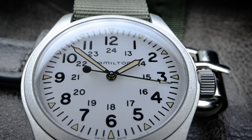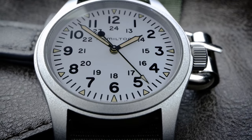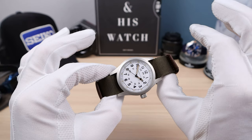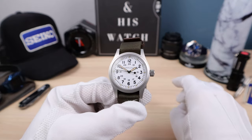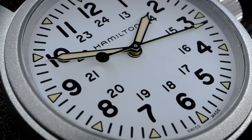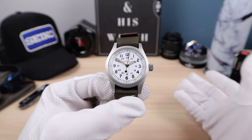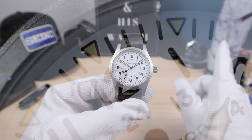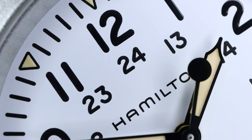Now let's check out the dial. A beautiful flat white with high-contrast black Arabics — the Arabics are printed but raised slightly, so it's a thick application of paint, cleanly done. We have the military time in the inner track and faux patina, creamy old radium Super-LumiNova. Just the right amount of patina, not too dark and orangey. Very minimal text — it just says Hamilton on the dial, and Swiss made at the bottom, but it's so well hidden. Rolex could learn a thing or two from Hamilton — nowadays they put an encyclopedia at the bottom and even beside their crown.